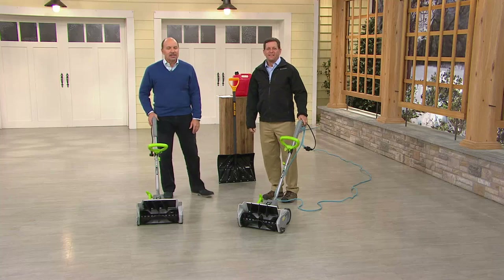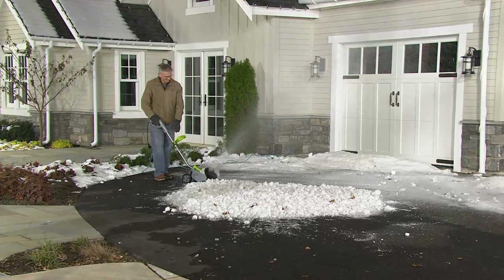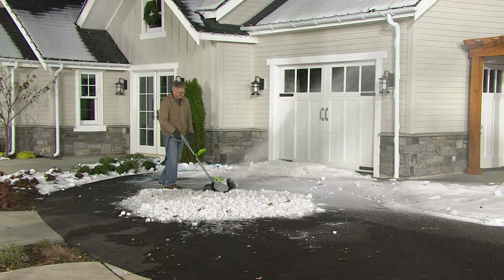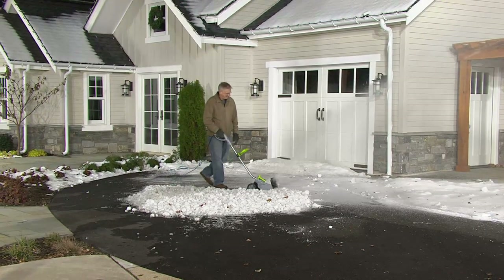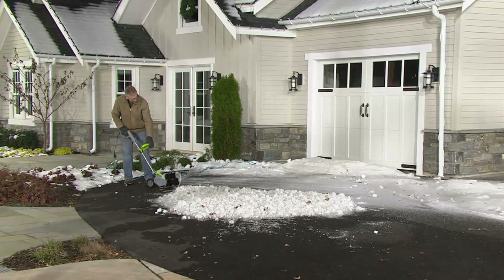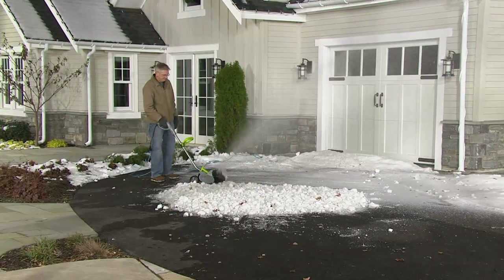Roger is outside throwing some heavy wet snow that we got hit with earlier in the week — that was our Thanksgiving Eve storm, a nor'easter that blew in. We actually cleared the entire set so the cameras could go out there, and then we had to put the snow back with the Earthwise.